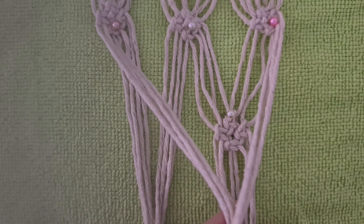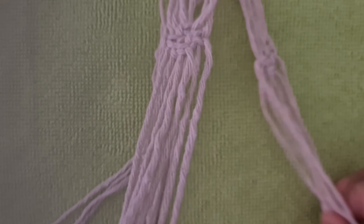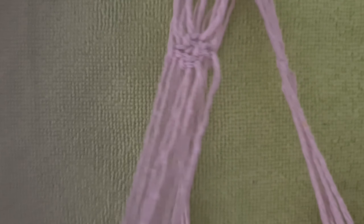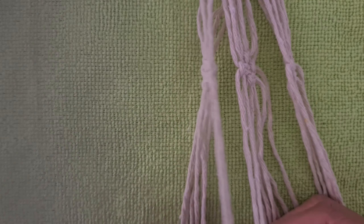Do the same for each groove. Leave 3cm space and tie a weft knot.